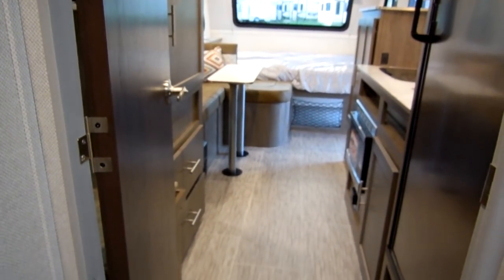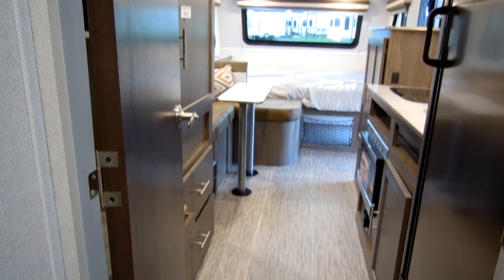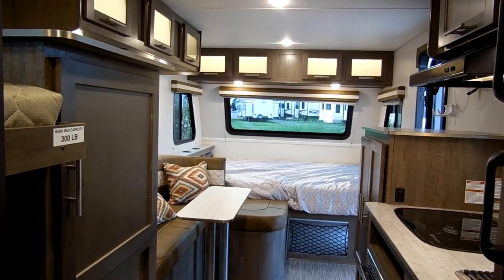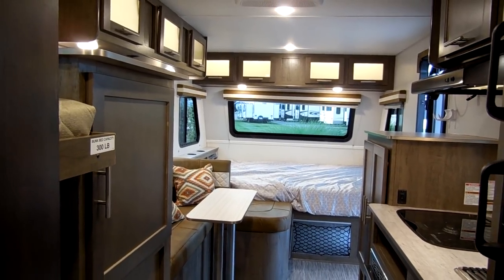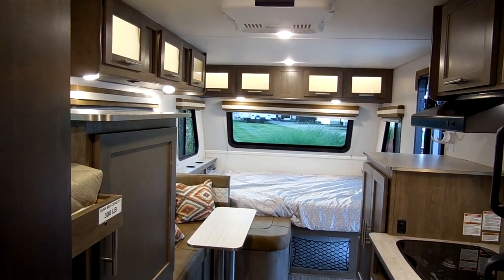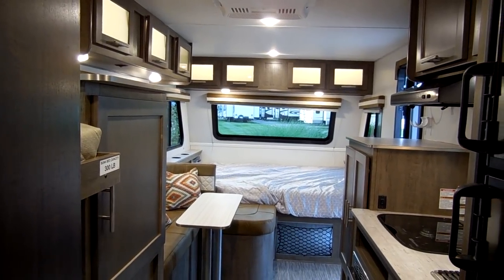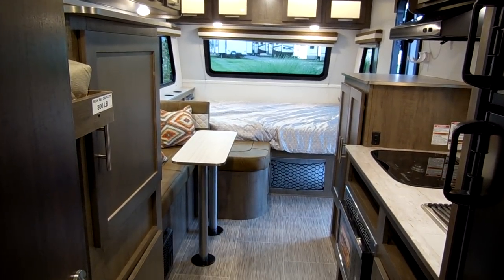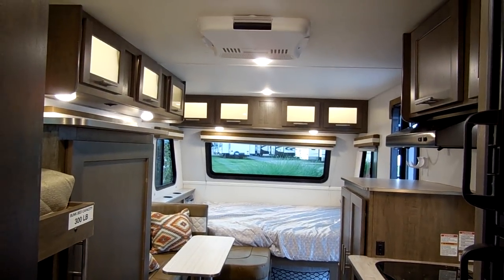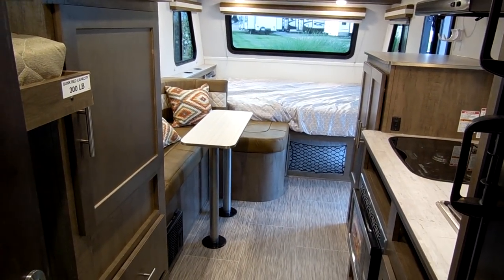My name is Ray and I am with Couch's RV Nation. If you have any questions or would like to purchase one of these campers, please feel free to give me a call. Our toll-free number is 888-417-8299, my direct extension is 203. We are one of the largest internet wholesale dealers in the country and will definitely save you a lot of money on a new RV. Be sure to like and subscribe if you are interested in checking out some of my other videos.